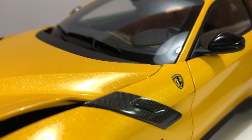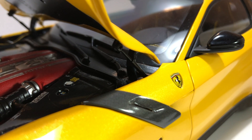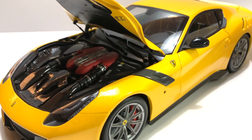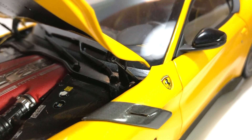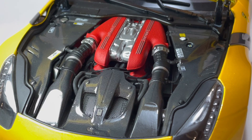Let's not forget the hinges — that's the elephant in the room. If you look carefully, it's a combination of very nice hinge work with horrible dog legs. On the first edition of the BBR F12 TDF there were humongous dog legs and it didn't come with struts. This reissue tried to address that somewhat, but it still doesn't look great for what this model costs — around $400 US dollars. The real car doesn't have dog legs. I don't think that's excusable at this price.